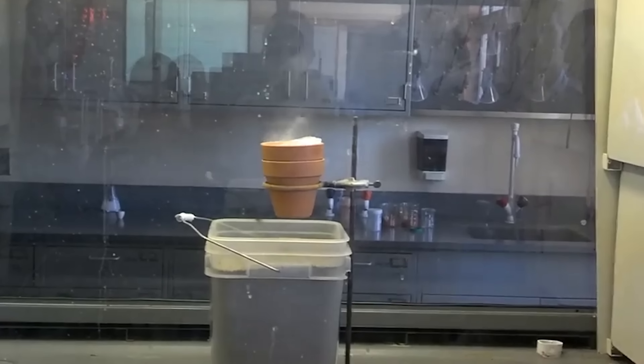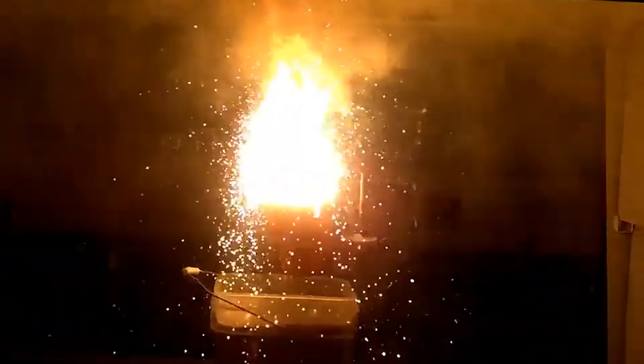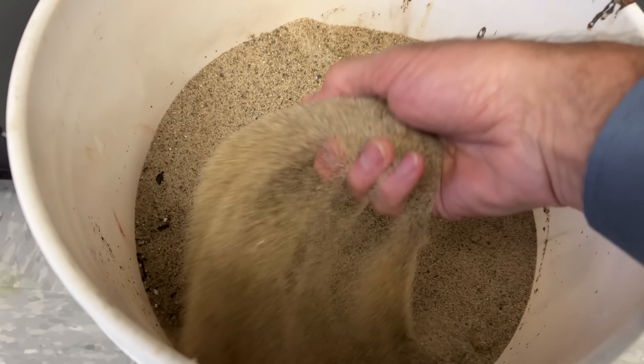Thermites are pyrotechnic compositions of a reactive metal and metal oxide. Most people who've heard about thermite are thinking of a mixture of aluminum and iron-3 oxide, whose reaction is at the same time terrifying and spectacular. But it's not the same reaction that's happening in this coffee heater — the coffee heater uses aluminum and silicon dioxide, which is just sand.